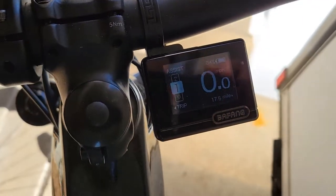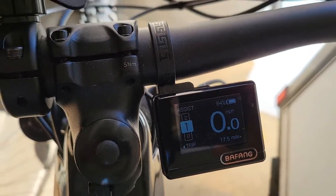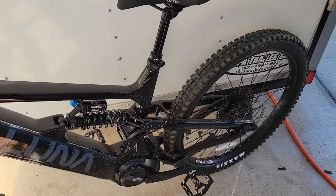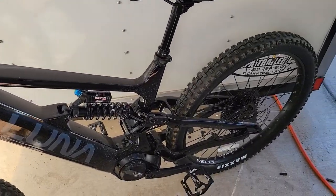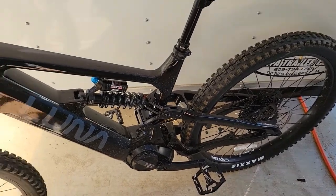I've gone about 17 and a half miles and I'm still at 84% battery. I do a fair amount of pedaling, but that's pretty good — I'm expecting I can get around 40 to 50 miles to one battery charge.